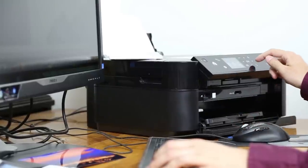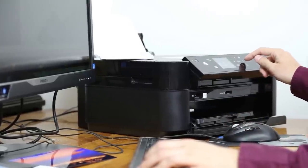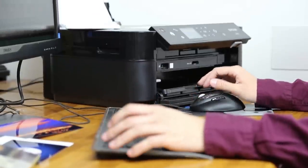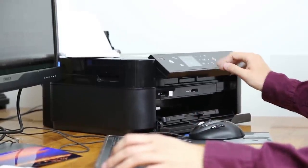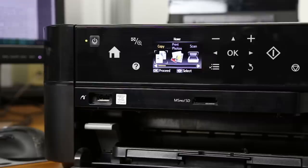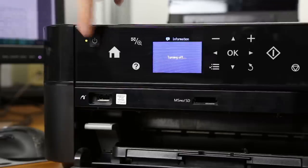Printing speed of around 35 A4 pages per minute is excellent. When printing on glossy photo paper, things go much slower — you will wait around 2 minutes from clicking the print icon on PC to the finished photograph. That's all folks, subscribe to my channel and thanks for watching.